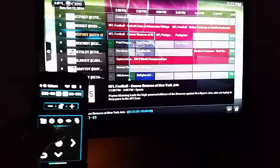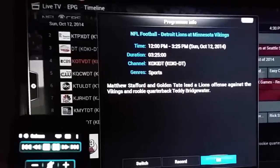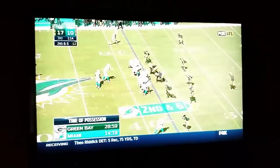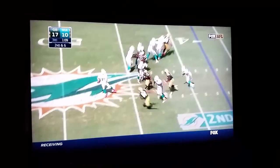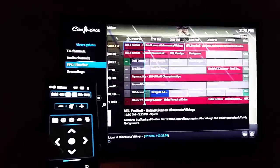To show you here — switch over to a game — it'll pull up the information on that show. You can hit switch, just like changing channels. You can set up your recordings. Everything is in HD and it looks just as good as when I had the cable box — I don't notice any difference.